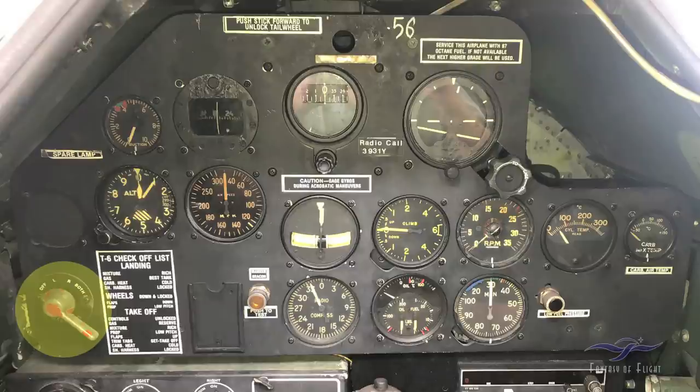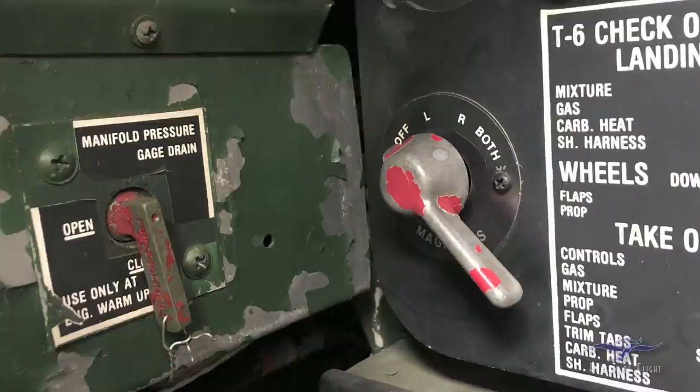Down below to the left we've got the mag switch — currently in the off position. There are two mags on the engine: left, right, and both for flying. Prior to takeoff, we check both — run the engine up to a certain RPM, go to the left mag, back to both, then go to the right mag. We're looking for about a 50 to 75 RPM drop. If plugs are fouled it might be a little more, but usually a 50 RPM drop on the run-up check is expected.